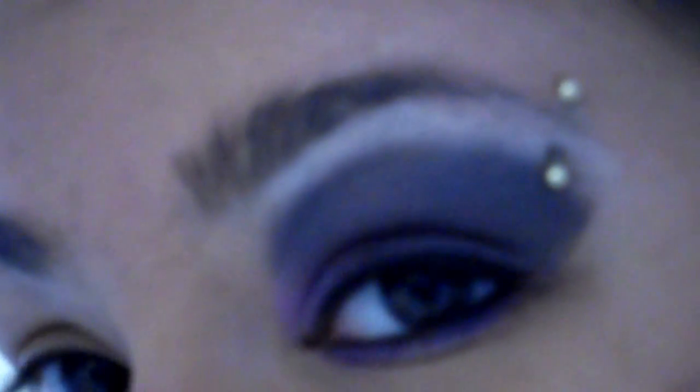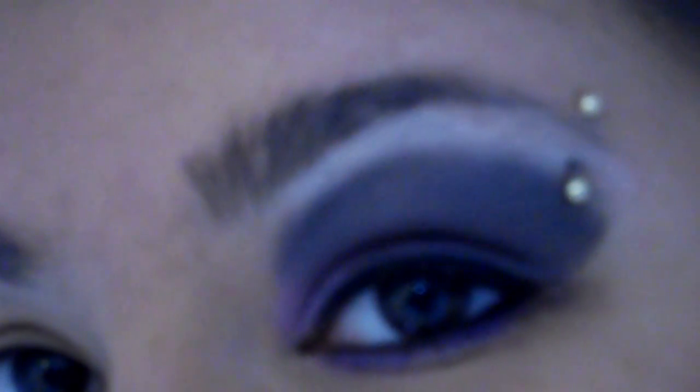Hi everybody! So this is the eye we're going to be going for today — basically a purple to black smokey eye. Very very simple and easy to do. So let's get started.